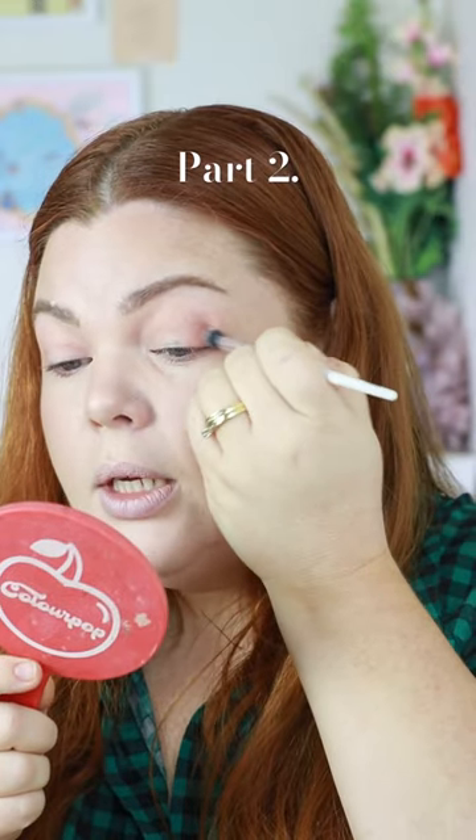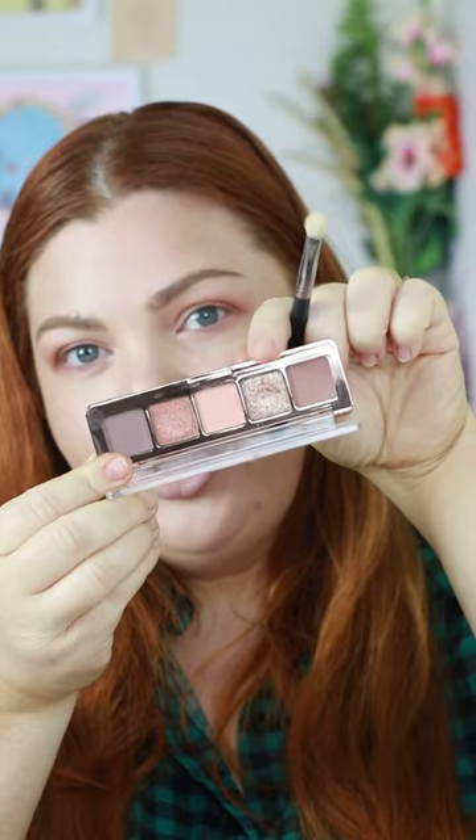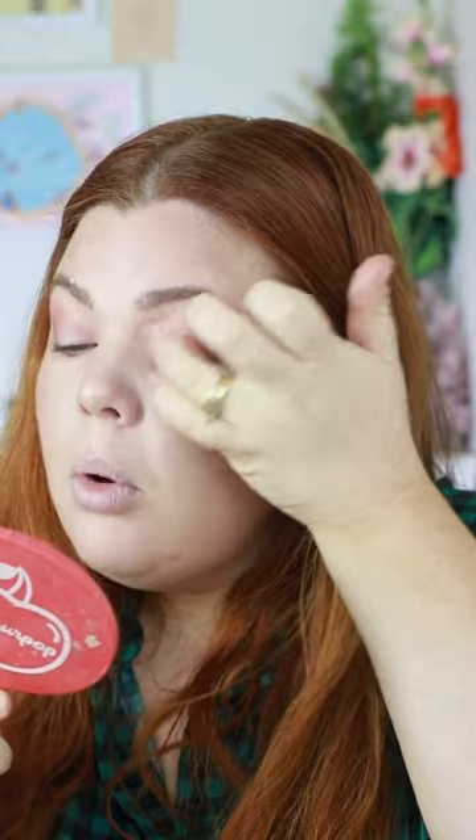Just to build up the crease, and I'm going to drag a little bit underneath. Then with a flatter brush, I'm going to use this topper shade here and I might even use my finger to give it more pigment.